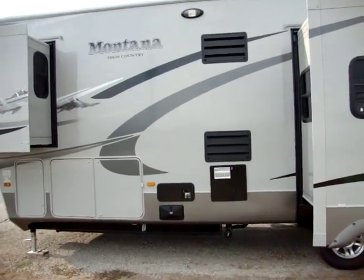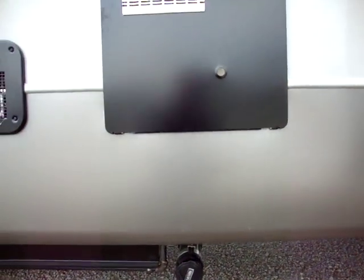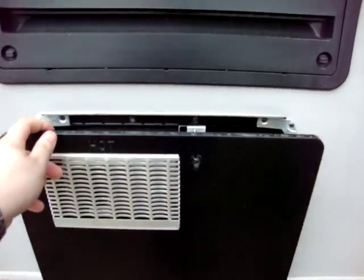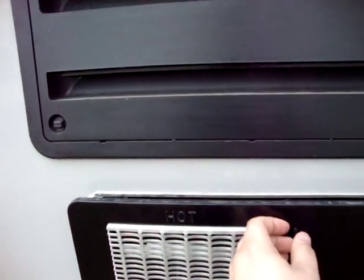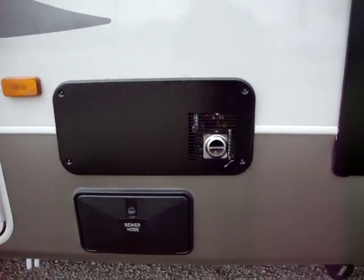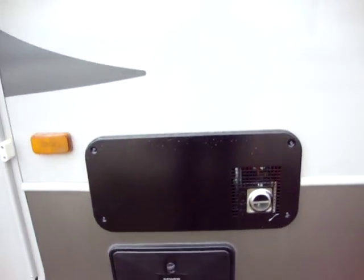Over here we have the dump station located right down here. This is where you actually dump. Just above that is the 10 gallon gas-electric water heater. We have just above that the refrigerator vent for maintenance on the refrigerator. Down just to the left we have a place for sewer hose, right in here. We have the furnace exhaust.